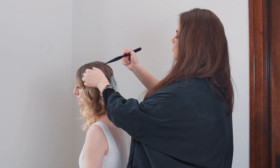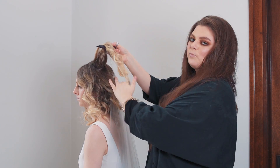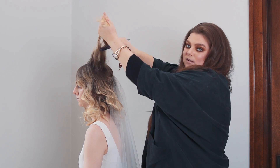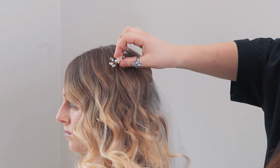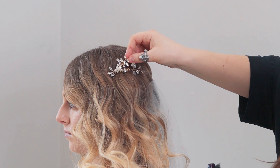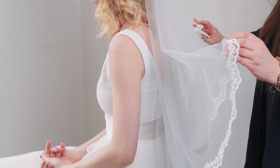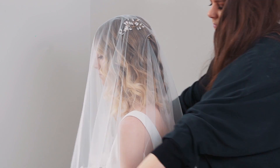Keep in mind when you're styling your accessories which way you'll be facing once you're at the end of the aisle, so you can make sure that your accessories are shown to your guests and the photographer will grab those photos. Now we've got a little bit of backcombing in, we can pop those pins in place. Once your hair accessories are in place, you can flip the veil back over and you're ready to walk down the aisle.